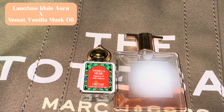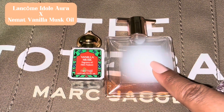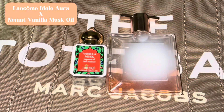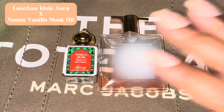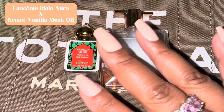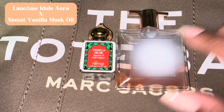I'm just trying to put y'all on game. Lancôme Idôle Aura layered with Nemat Vanilla Musk oil — I just want to share this tip. Pair these two together and let me know down below in the comments what y'all think if you have these two.